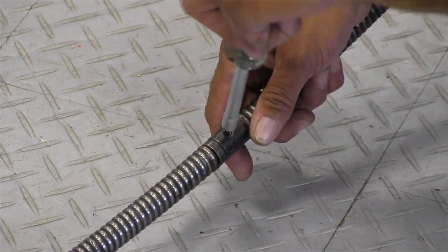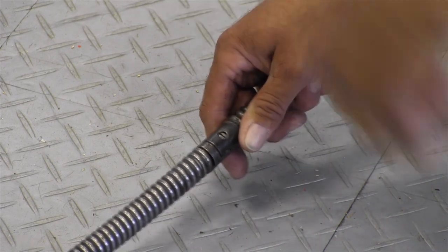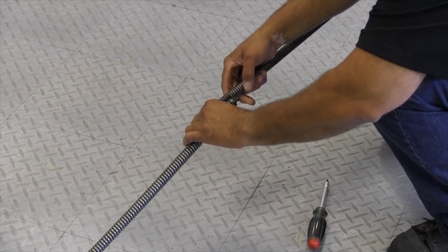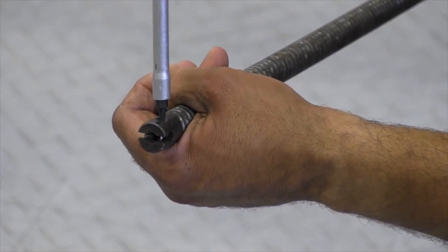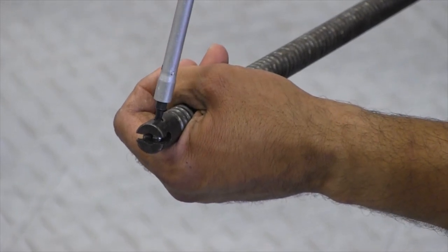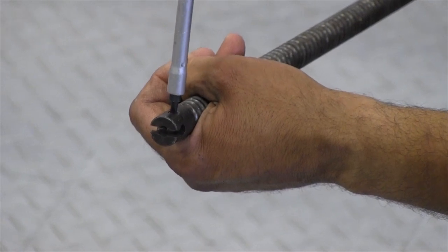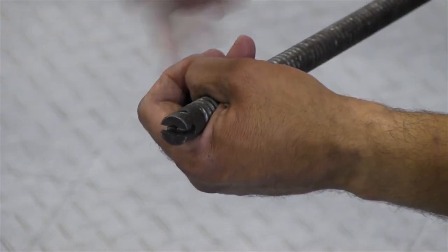What you do is take this and give it half of a turn, and then work that apart. The older style has this half screw where you turn it to the lock position to lock the cable in place, or you turn it to the unlock position and that will let you slide the cable out through either side.